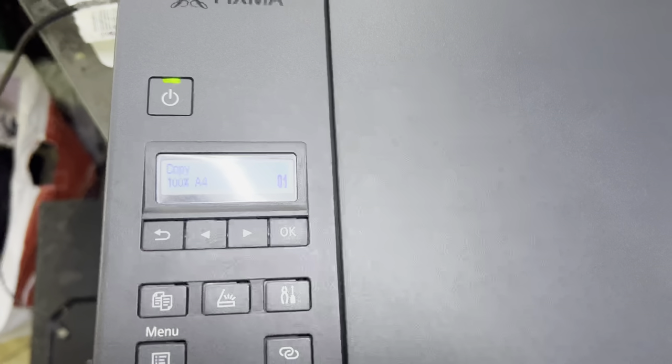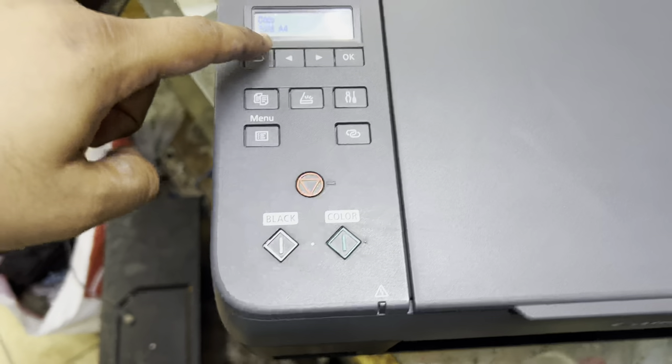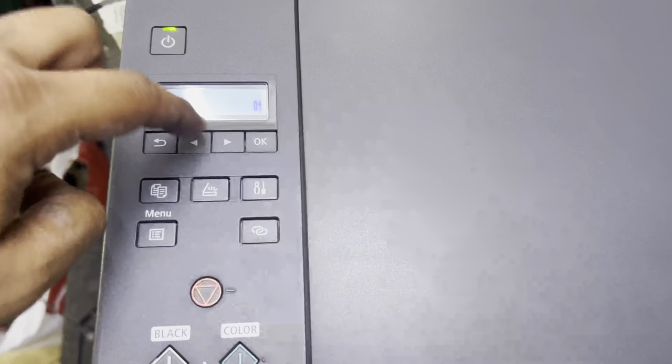Please wait momentarily — the printer is now registering. Before, it was showing an error, but right after going through the settings it is now in a working state. If you need to refill the ink tank, you have to find these settings to proceed further.